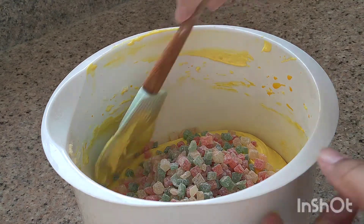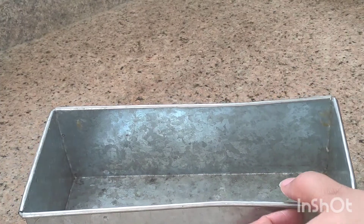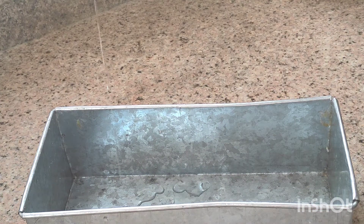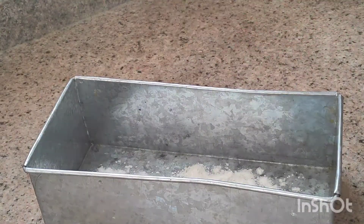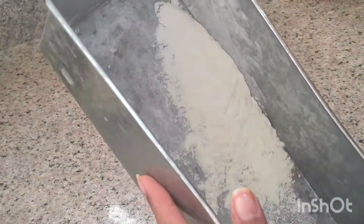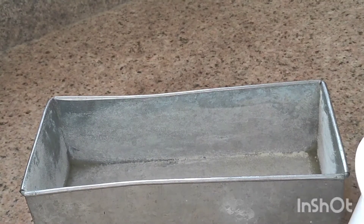Grease the pan with oil in all directions and dust it well. Add oil to coat the surface evenly before pouring in the batter.